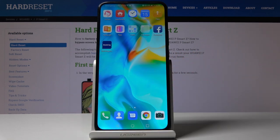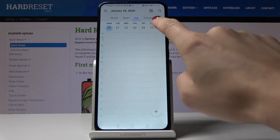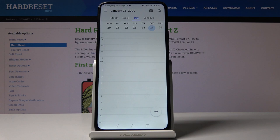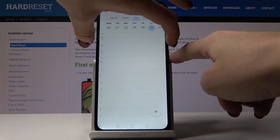So at first let's open some display that you would like to capture. It can be for example the calendar, and if you would like to show someone that you have no plans for the 25th of January, just tap on the power key and volume down key and hold both keys all together for about three seconds.